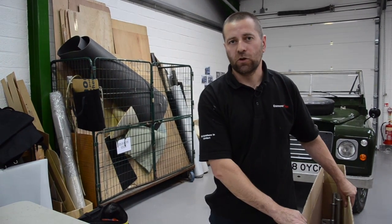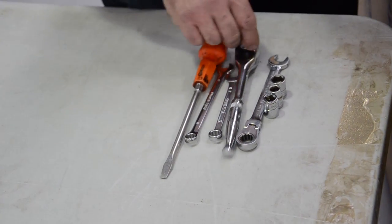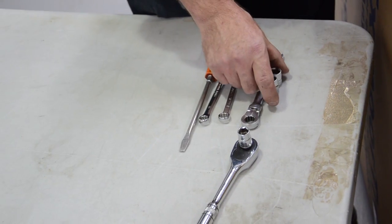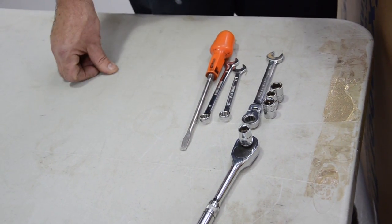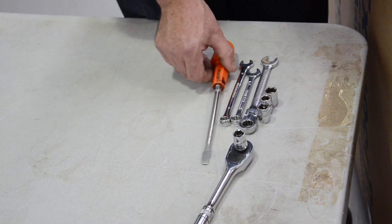Today we're going to fit an 88 hood stick set, full hood. The tooling is fairly simple and straightforward. We have sockets with 10, 11, 12 and 13 mil, spanners 10, 11 and 13, and a flat screwdriver.